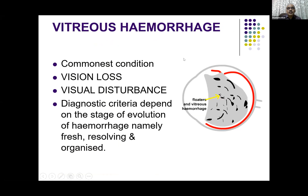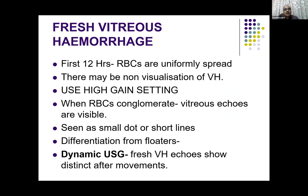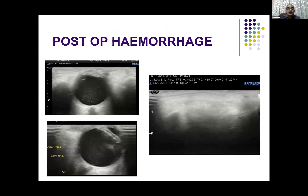Vitreous hemorrhage is a common condition wherein there can be visual disturbance and visual loss depending on the amount of hemorrhage. We can diagnose it as fresh, resolving, or organized vitreous hemorrhage depending on various findings. Initially the RBCs are very uniformly spread and may not be visualized. Whenever a patient with acute diminished vision or loss of vision and suspected vitreous hemorrhage comes, we use relatively high gain settings so that you can see those fine internal echoes. In very acute cases, as they conglomerate, the vitreous echoes are visible — seen as dots or lines — and we need to differentiate from floaters using dynamic ultrasound.